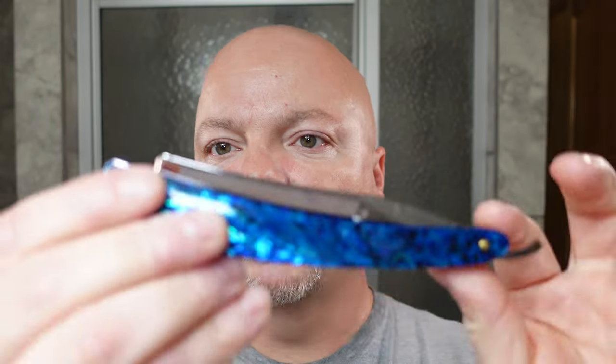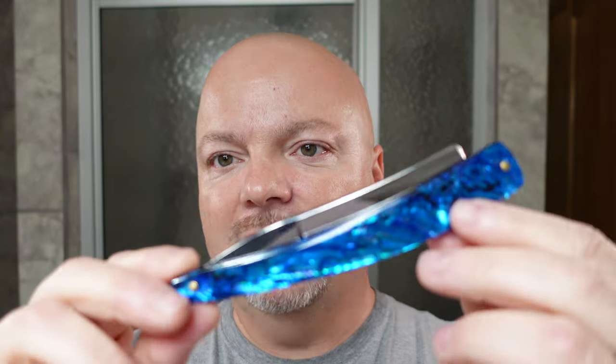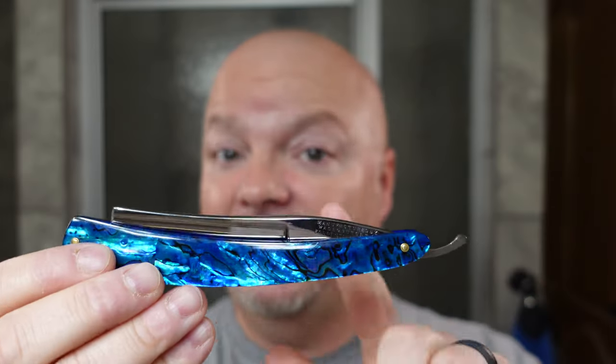We're also going to be using the Wade and Butcher for Gentleman's Use straight razor. That was a gift from the stallion, Anthony Esposito. Thank you so much for sending me this. This is my favorite straight razor — it's a treasured gift. You don't see very many of the Wade and Butcher for Gentleman's Use razors; very few out there. So it's one of those razors that I really treasure.